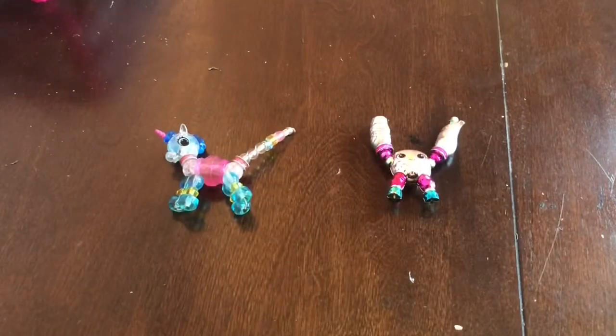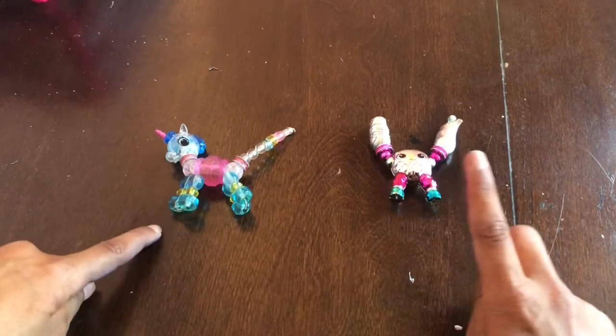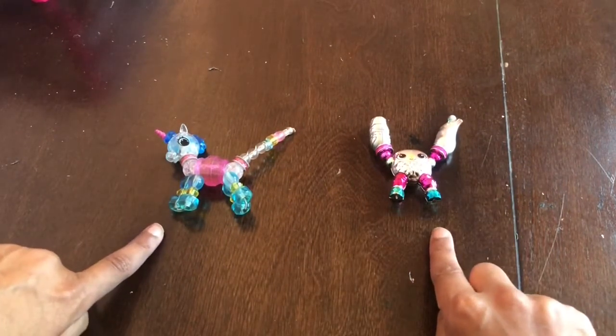Hello, welcome back to Creative Puppy. Today we'll be assembling two twisty pets. We have the unicorn and we have the owl. So let's get started.